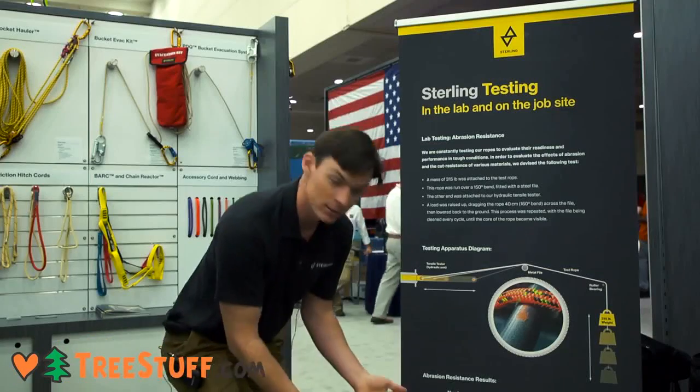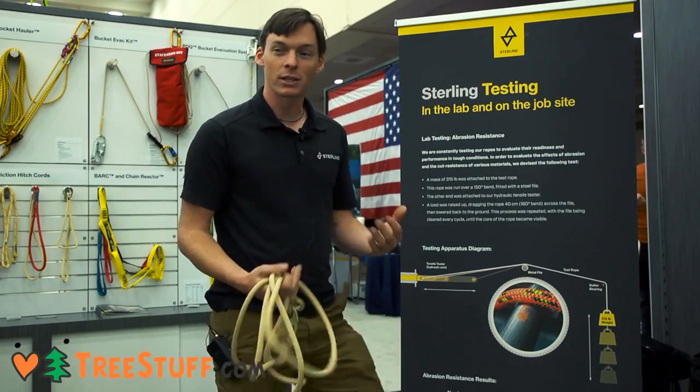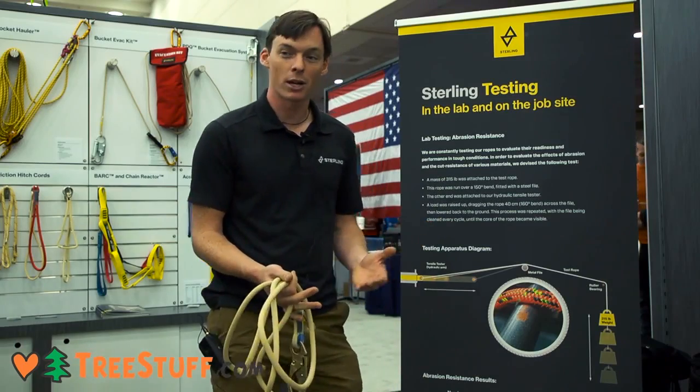It's not a perfect scientific test, but it gives us a pretty good comparison between different products. It does show that the construction on things like the Tec11 offers a pretty significant benefit in terms of abrasion resistance and durability.